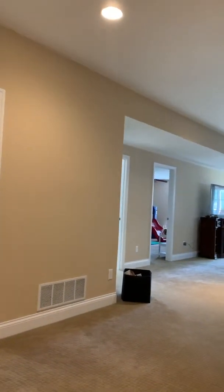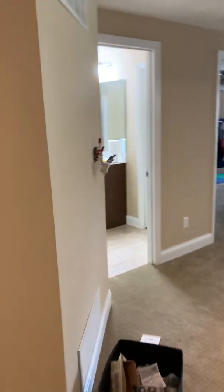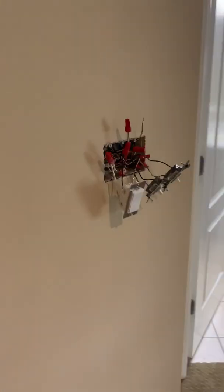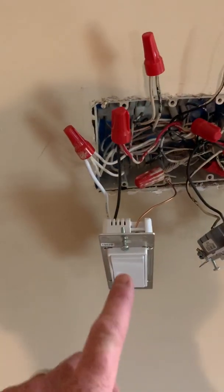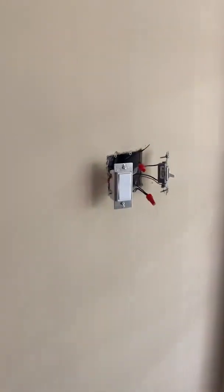That switch on the right also — I've already got the Z-Wave switches installed. Here's the second switch, and then over here is the third switch.